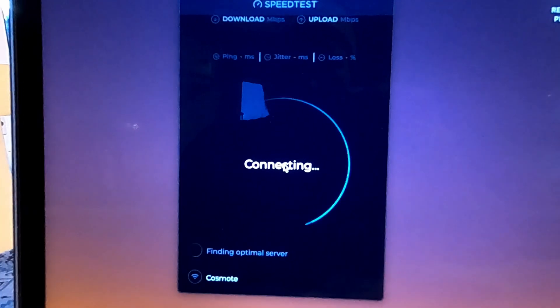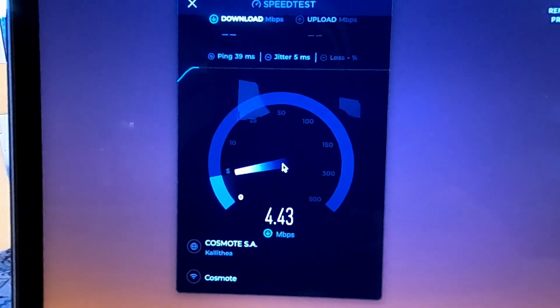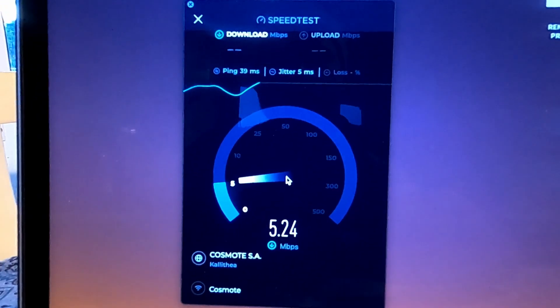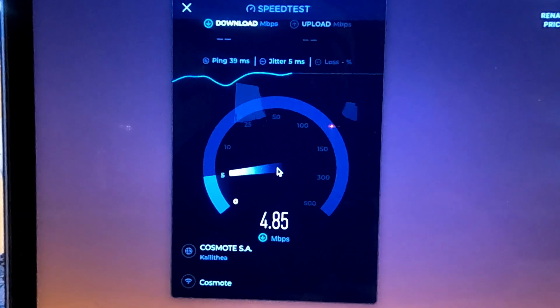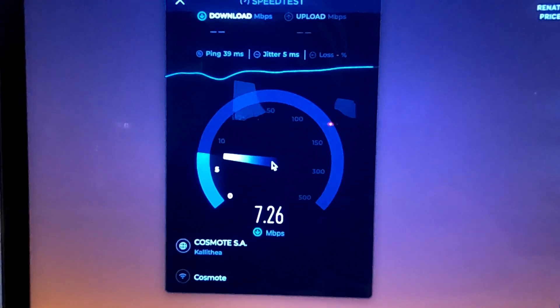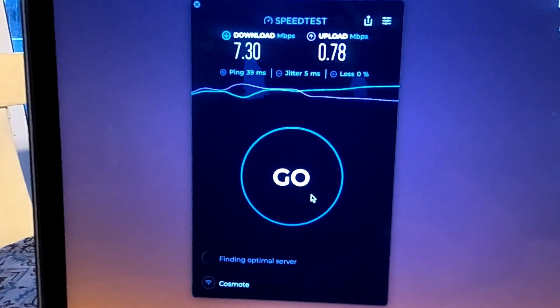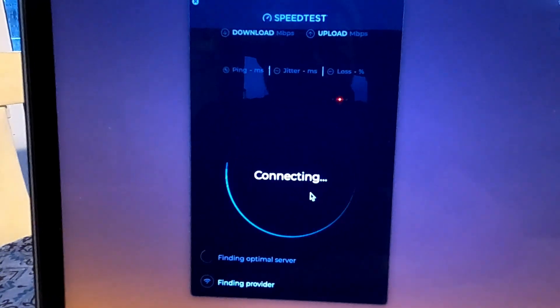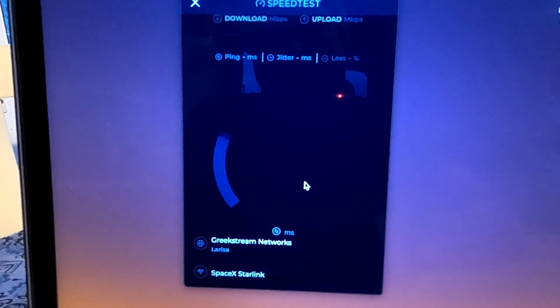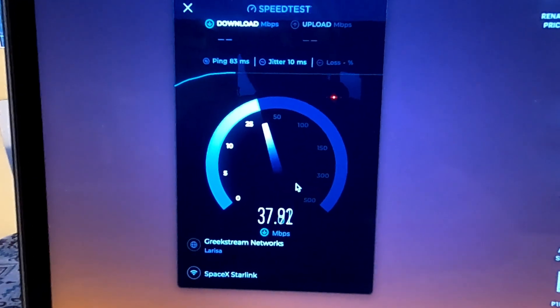It must have found the satellite, so let's check the speed. Here we are looking at our existing network speed — not fantastic. We're now connected to the Starlink. This is without the mesh and we're pretty far away from the router, so we'll just see how this is. SpaceX Starlink — there we are. Woohoo! Ripping.